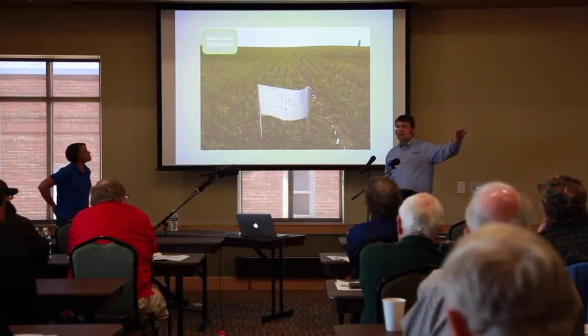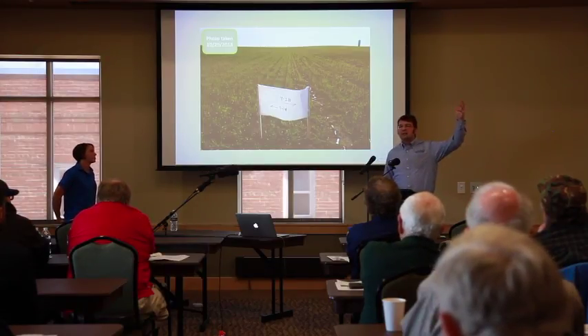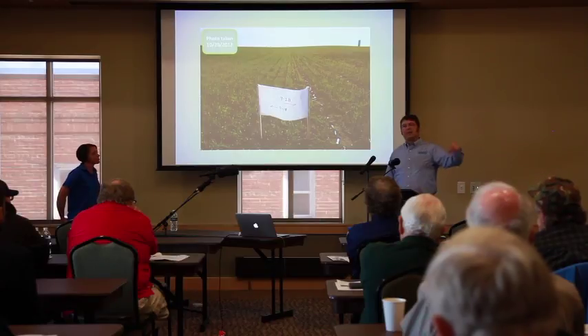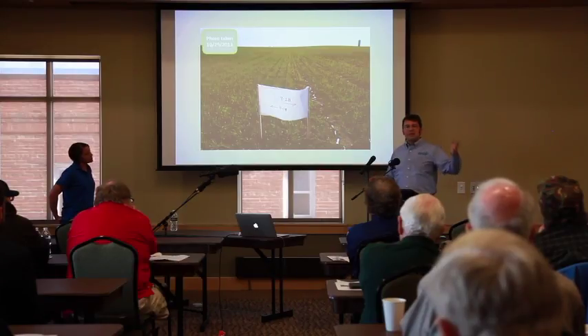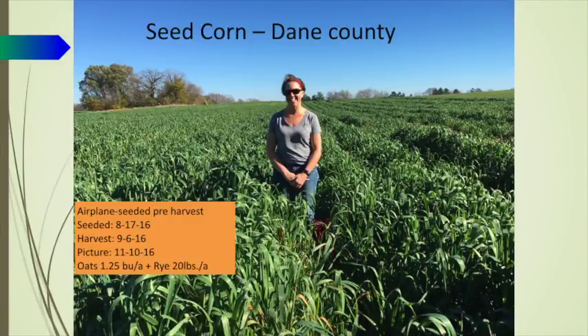The reason why we wait till the corn has senesced to the ear when we seed into grain corn is that within a couple more weeks the rest of the plant is going to die back, allowing more sunlight penetration to get to the ground — allowing that cover crop to live. In the case of soybeans, we want to do it when the leaves turn yellow at the earliest, because within a couple weeks all the leaves will be on the ground. When you're thinking of broadcasting seed you have to think about when that plant is going to get sunlight.